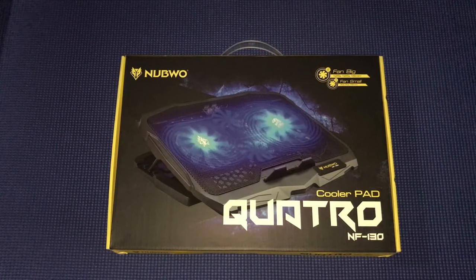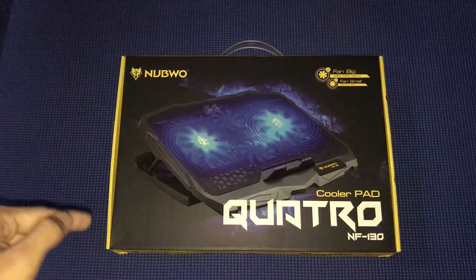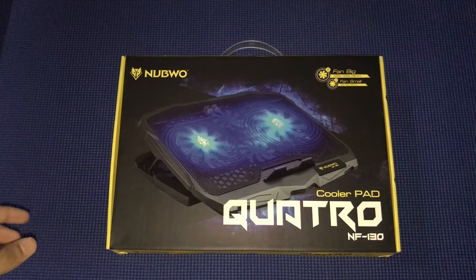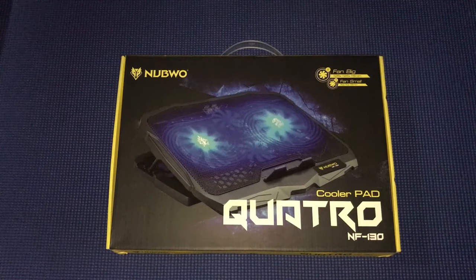Some of you who watch my videos know that I got a lot of views — around 2 or 3k — on my gaming controller video. So today we're looking at a gaming cool pad: the laptop cooler pad Novoo NF130.